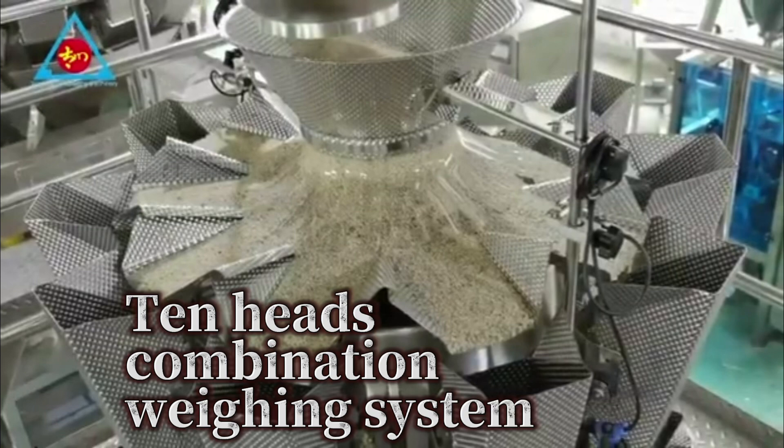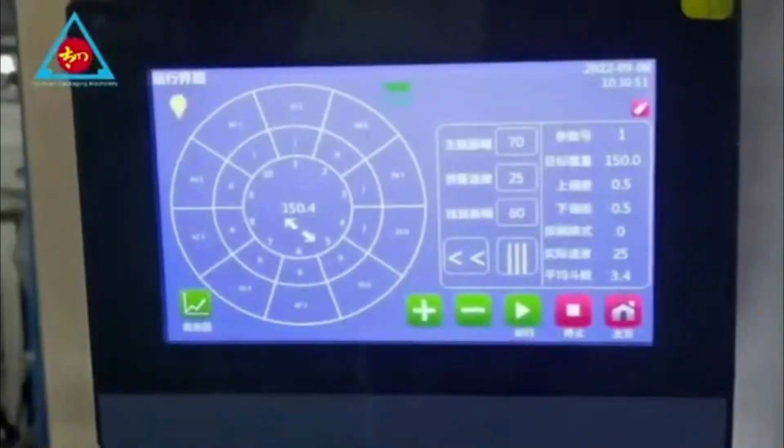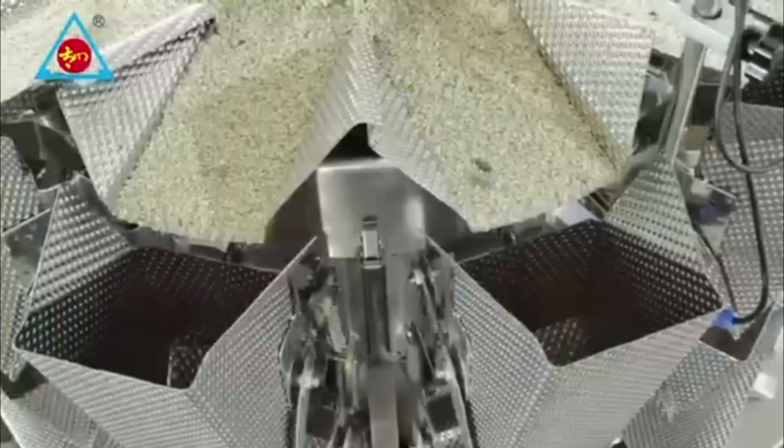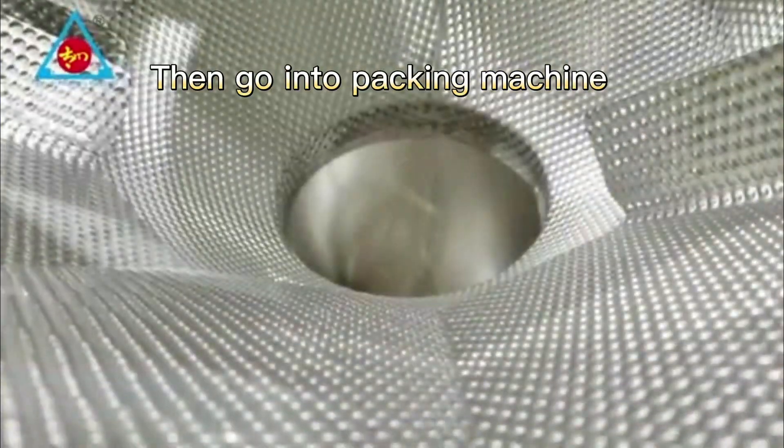10-head combination weighing system. The weigher HMI. Weighing the product by combination hopper, then going into the packing machine.